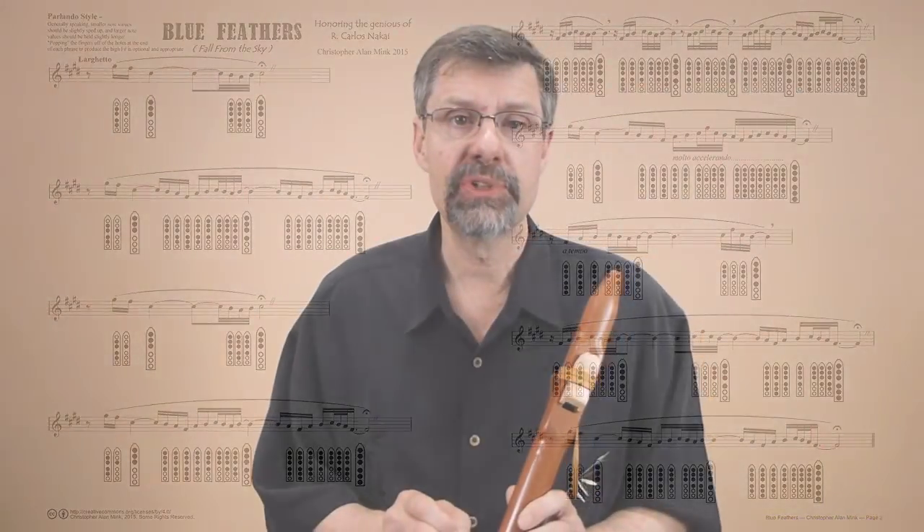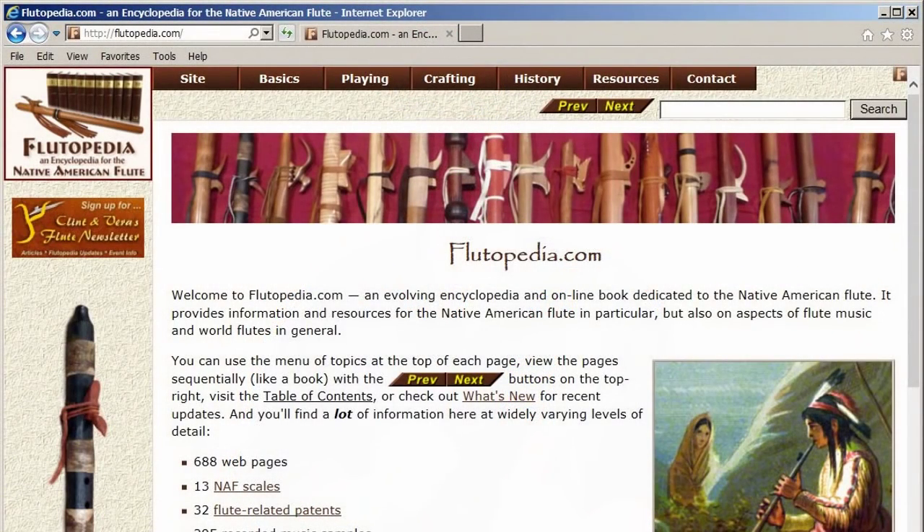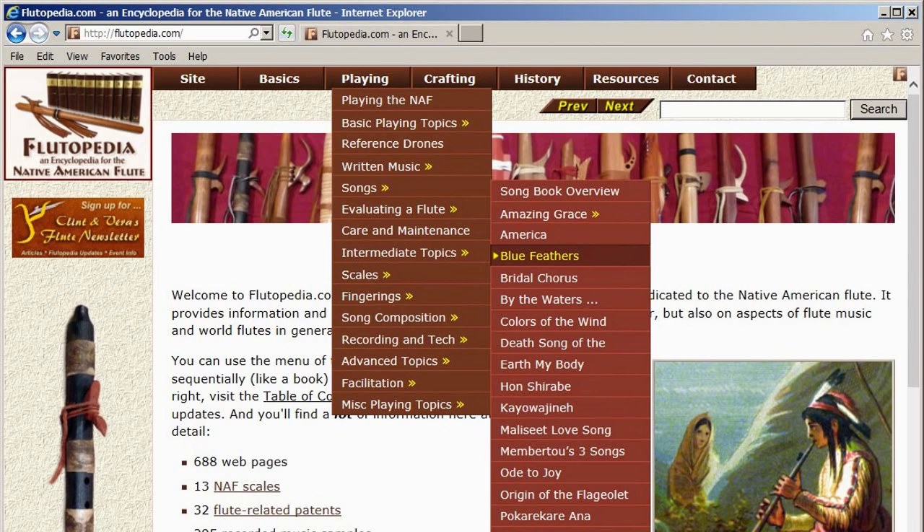That's an example of written sheet music with specific runs and flourishes composed into the music. Of course, your style might be different — it might be improvisation where you're hearing the next long-tone note and adding some ornaments, some runs, some flourishes in between. This music is out on Flutipedia. Go to Flutipedia.com, go across the top bar to the playing item and find Songs, which will take you to the Songbook where you can find Blue Feathers. While you're there, check out some of the 700 pages out on Flutipedia.